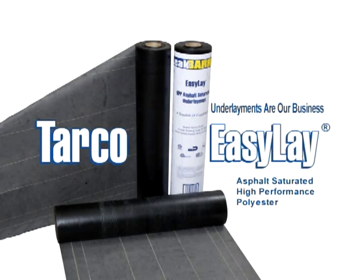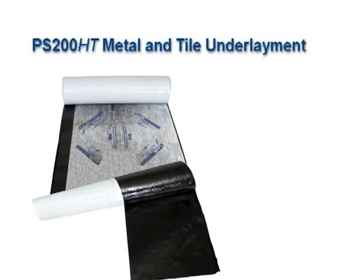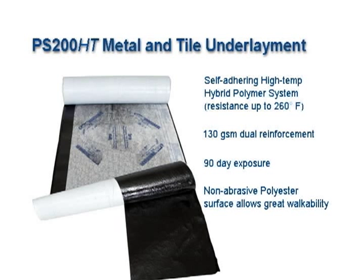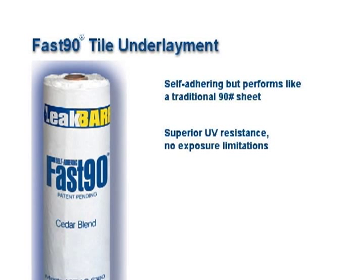In addition to EasyLay, Tarco makes underlayments for practically every roof. Tarco also offers superior asphalt-saturated organic felts in all major categories. Other products include PS200HT metal and tile underlayment. This self-adhering hybrid polymer system resists temperatures to 260 degrees Fahrenheit. It offers 130 grams per square meter, dual reinforcement, and 90-day exposure. The non-abrasive polyester surface allows great walkability. Another product is Fast90 tile underlayment, which is self-adhering but performs like a traditional 90-pound sheet. It offers superior UV resistance, has no exposure limitations, and its granular surface provides excellent walkability.